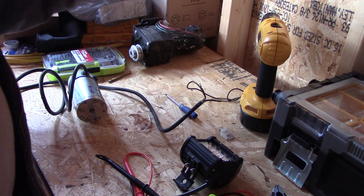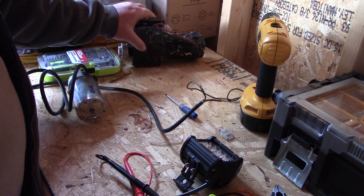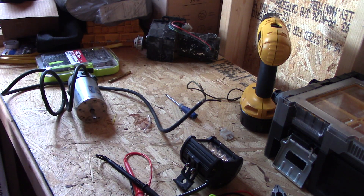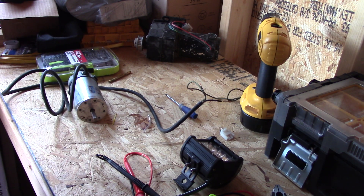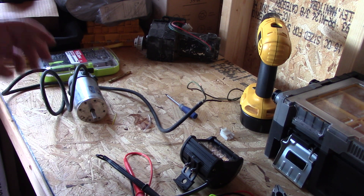It was a really big one, so let me go through the boneyard and see if I can find smaller ones that are permanent magnetic generators.